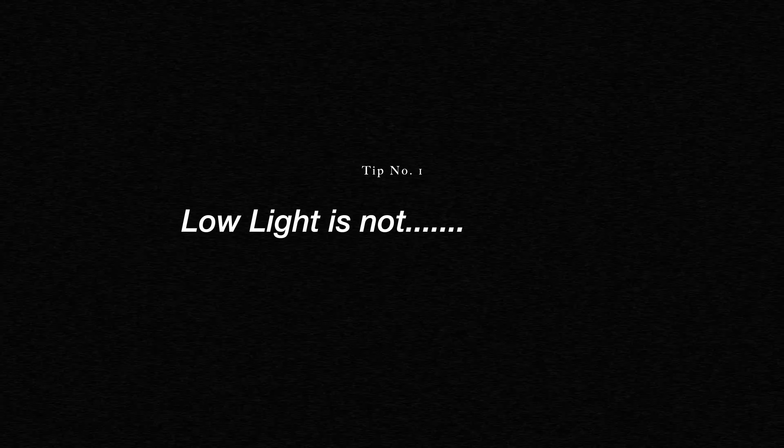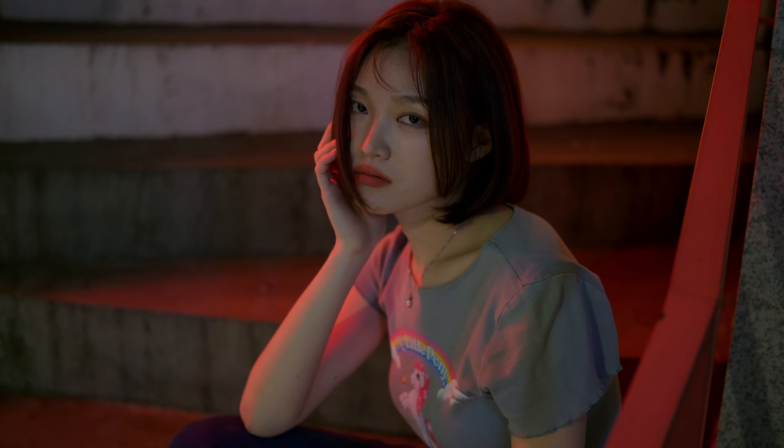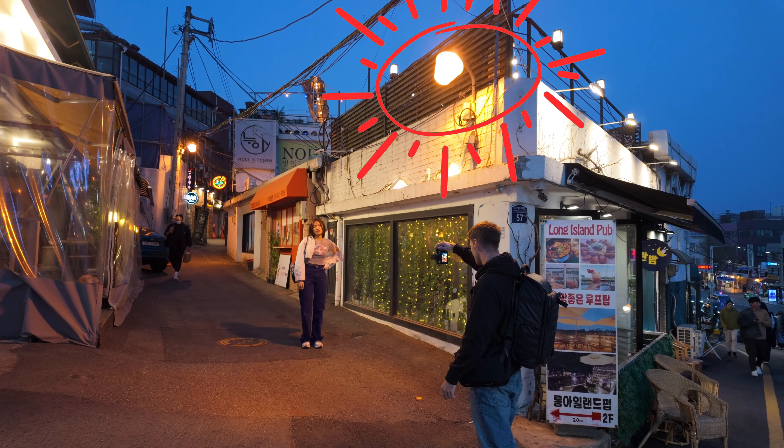The first point I want to make is that low light is not no light, meaning that you always need at least one light source illuminating your subject. There's definitely a misconception that if you go out and buy the latest Sony mirrorless camera you'll be able to shoot under the stars, which is just simply not true. So in these examples from the night portrait shoot in Korea, you can see that I'm always using a key light of some sort.